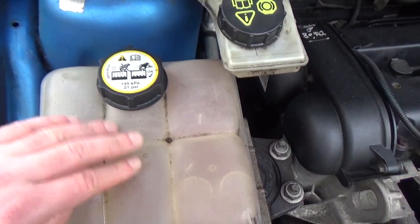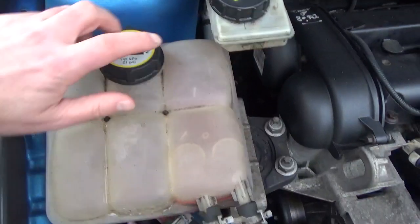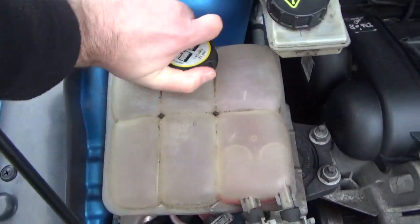When you're topping up your coolant, always make sure the engine is cold, because this vessel gets pressurized and when you open it you don't want to get hit with a load of steam. The cap is usually quite tight.